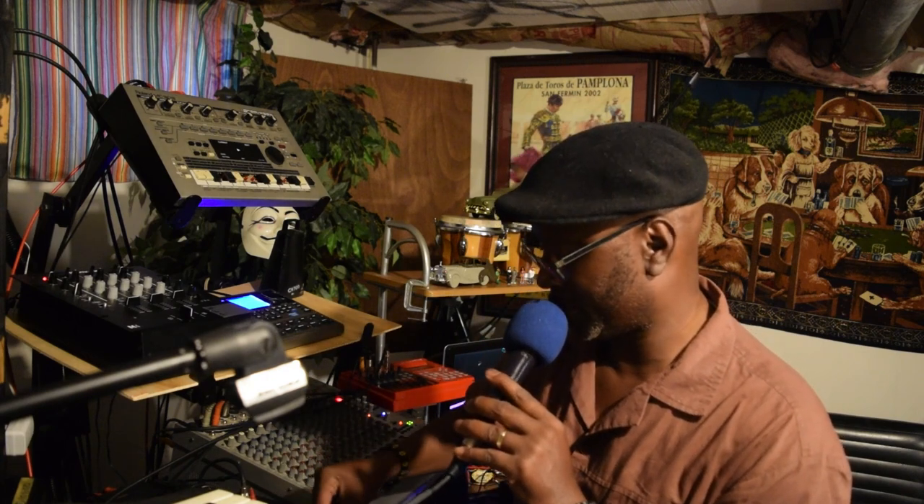Now, remember I was telling y'all about how the bass works for us? So now I'm just going to let y'all see what's happening. Alright, so once again, I got the Dr. Paul sitting down the signal.